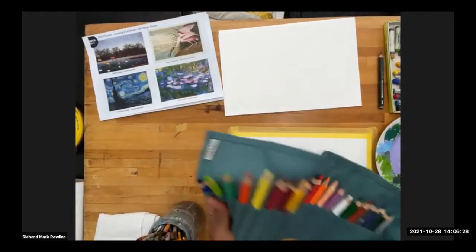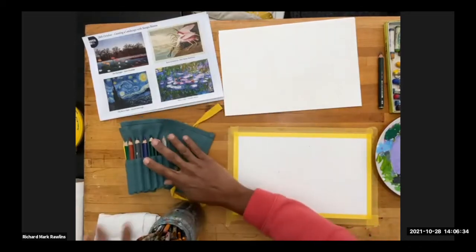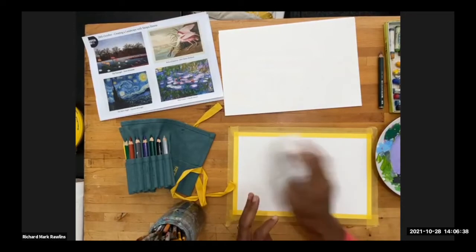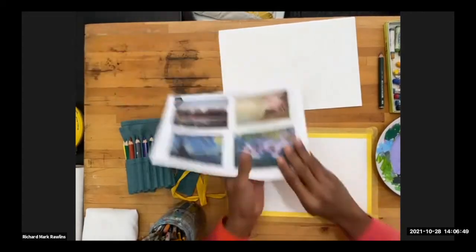Coloring pencils — I have some watercolor pencils here, but again any sort of colors that you want to use will be fine. A cloth for wiping your brushes off and spills and stuff like that. Or you might want to use paper towels. All right, so let's get cracking.